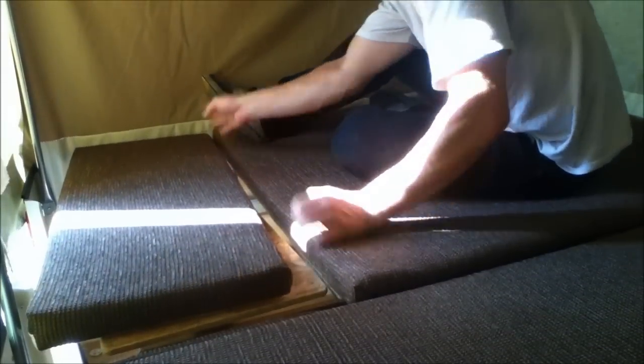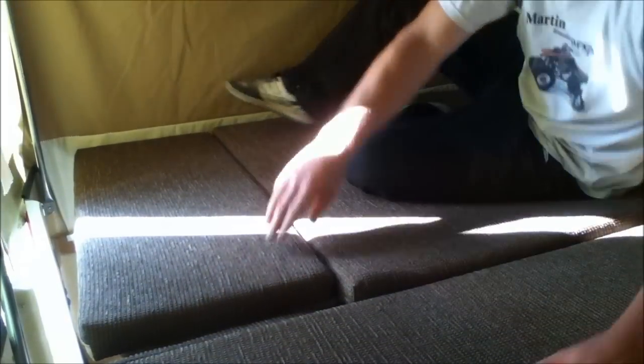If you need the extra space and extra bedding, you can insert the double bed for the extra space. Here's a look inside after the bed is set up — you can see the room you have. There are windows with screens for cross ventilation, and here you'll see the color codes of the poles: red to red, yellow to yellow, and at the end blue to blue.